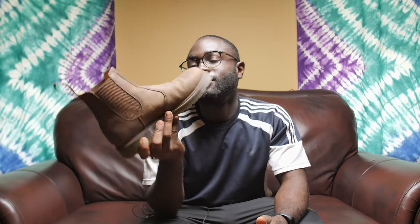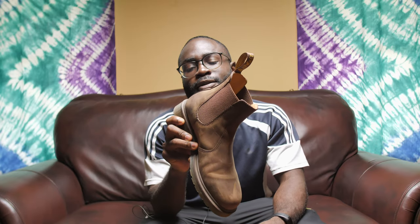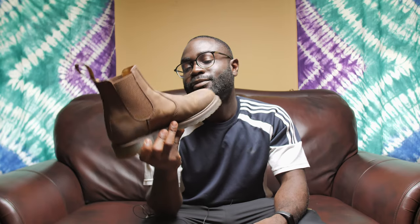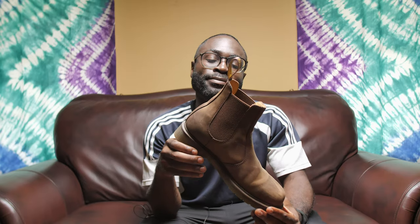These are my Doc Martens Chelsea boots. I've had them for over six months now and these are some of my thoughts and opinions about them. Since I got these shoes, I really like them. They're very versatile, and once you put them on or once you know how to put them on, they look nice with a lot of different outfits.